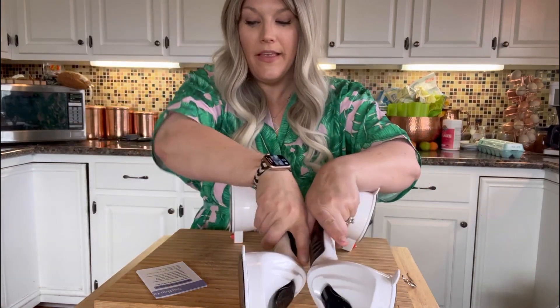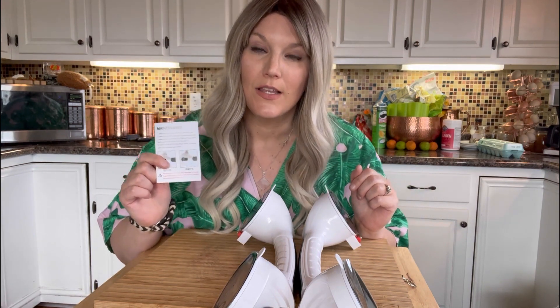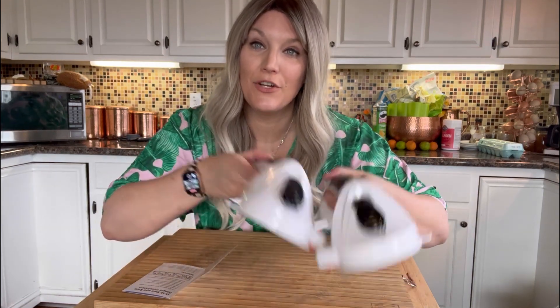I also highly suggest reading this manual that comes with them for you to get to know the product better and how to use it more accurately. Keep in mind that these are designed for non-porous shower surfaces like tile, porcelain, or fiberglass.